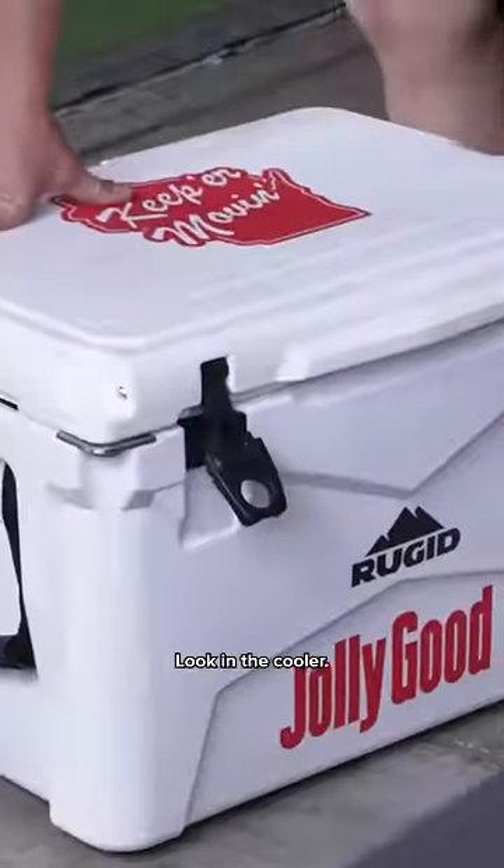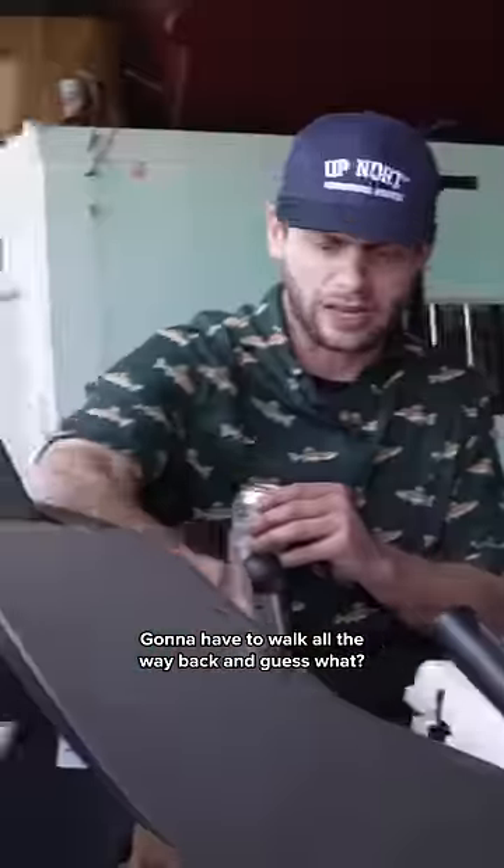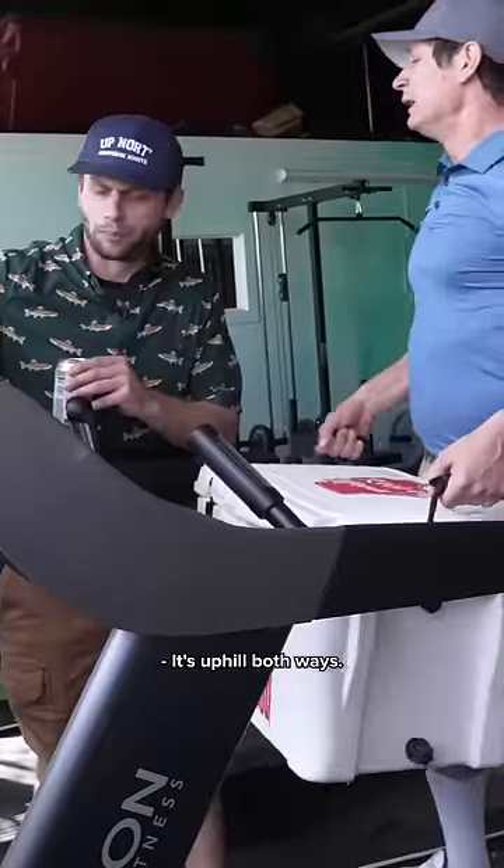Did you forget something? Look in the cooler. Do you see any orange slices in there? Going to have to walk all the way back, and guess what? It's uphill both ways.